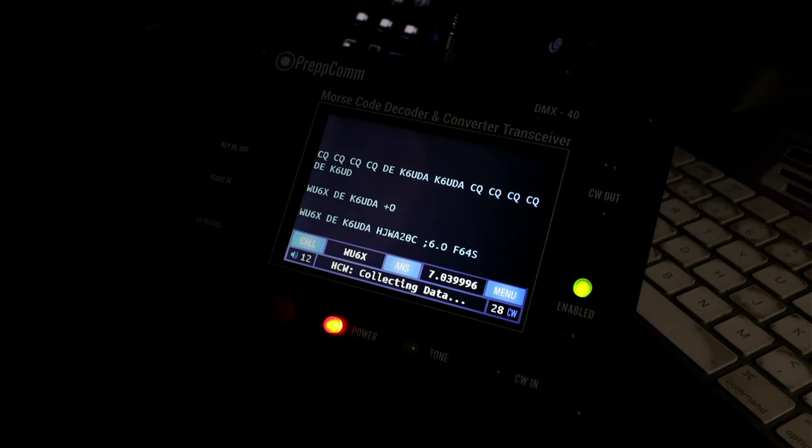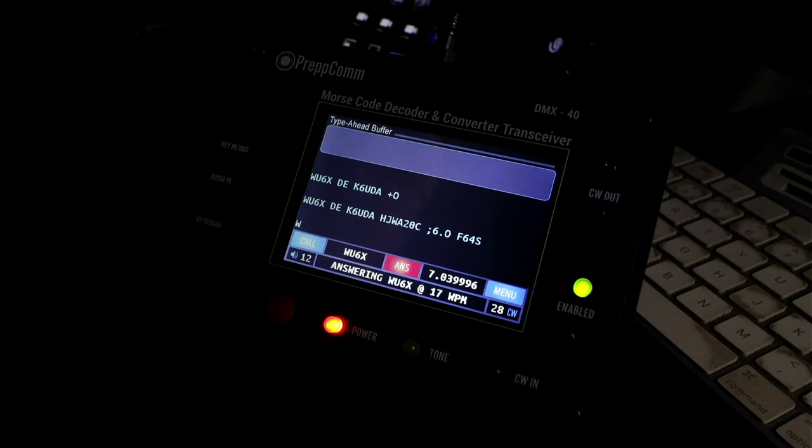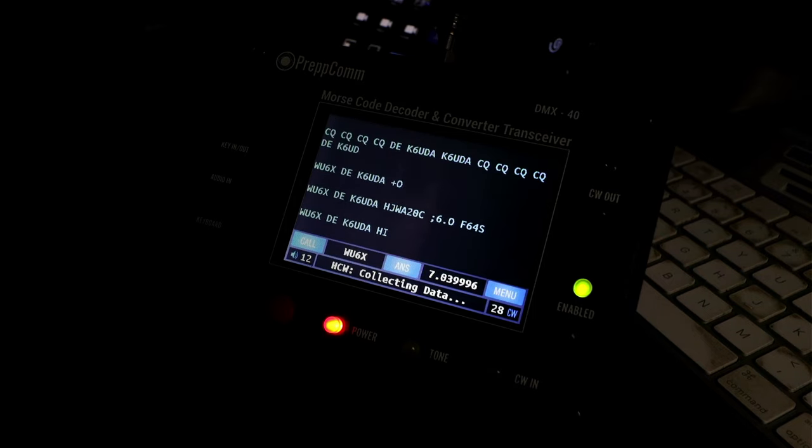If I wanted to answer my friend WU6X, Dr. Bellen, I can just press the answer key and type again. Hit the escape key on the keyboard and I'm ready to decode again — it puts it back into decode mode.